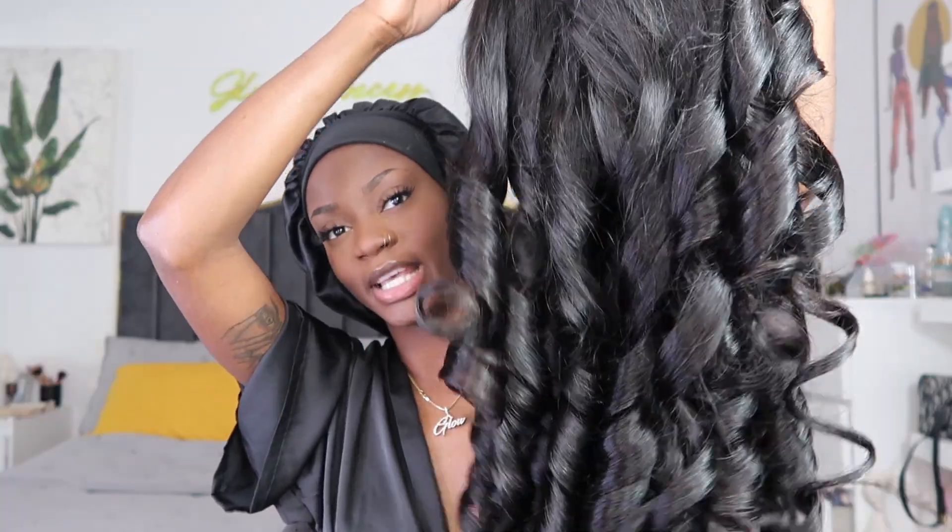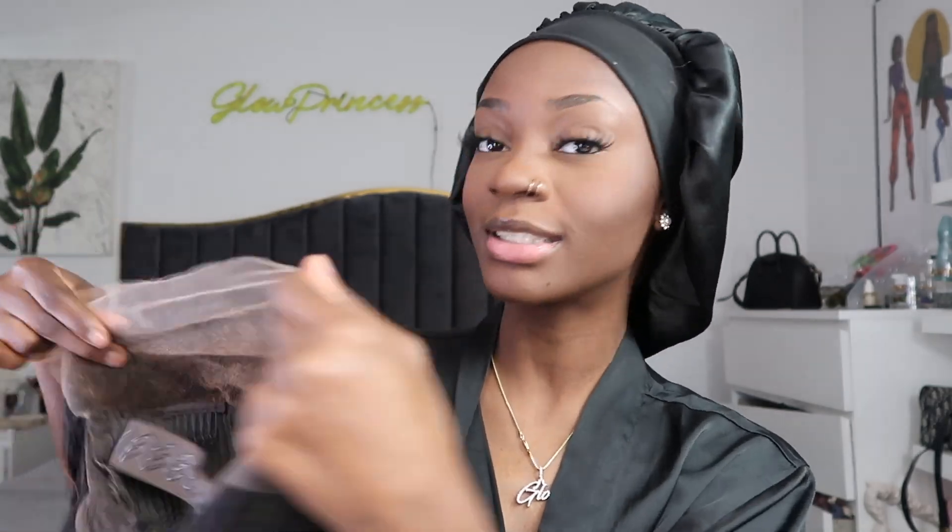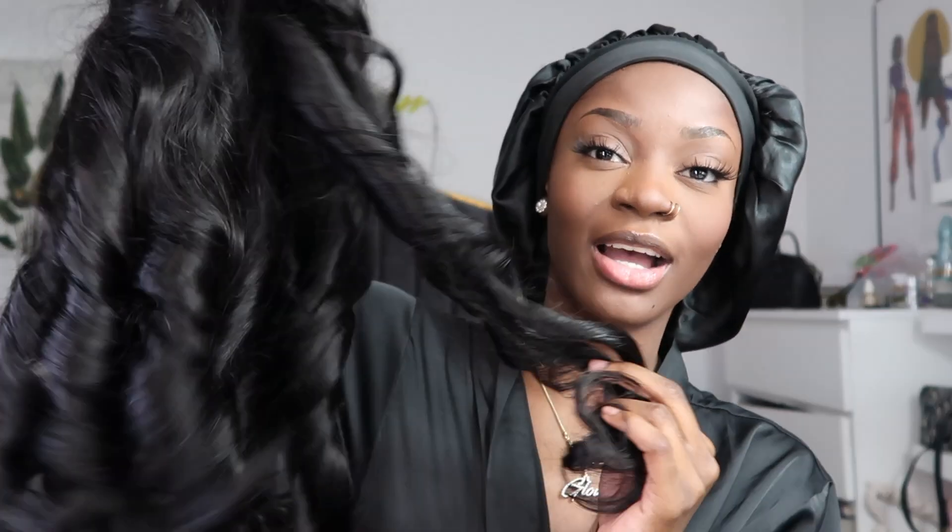Now let's take a look at the wig. Look at that — the 26-inch body wave. She comes pre-curled. I've been loving these pre-styled, pre-plugged, pre-bleached, pre-ready-to-go wigs lately. It's perfect if you're a beginner or just a lazy girl looking for a quick install. I had no idea she already came pre-plugged — the knots have been bleached, she's basically ready to go and pre-styled.